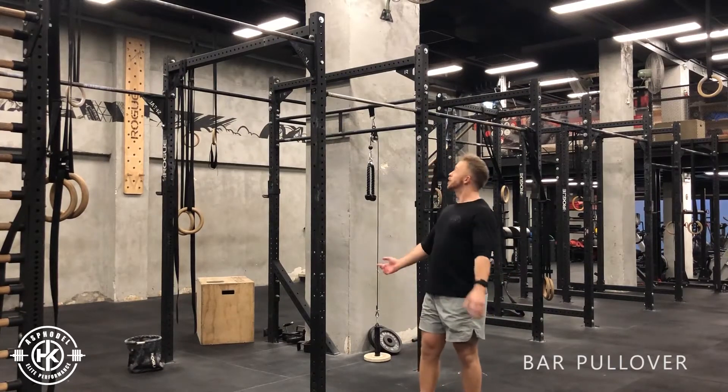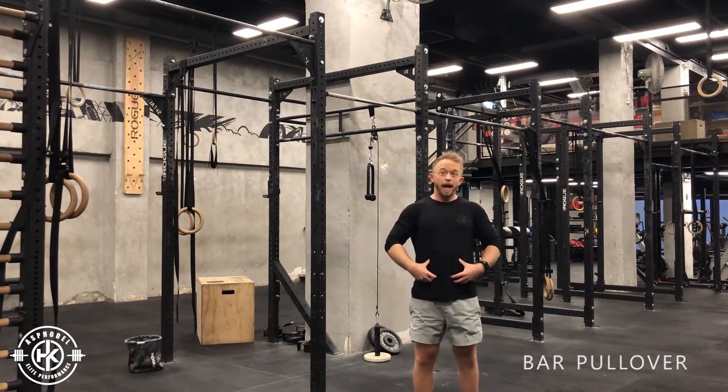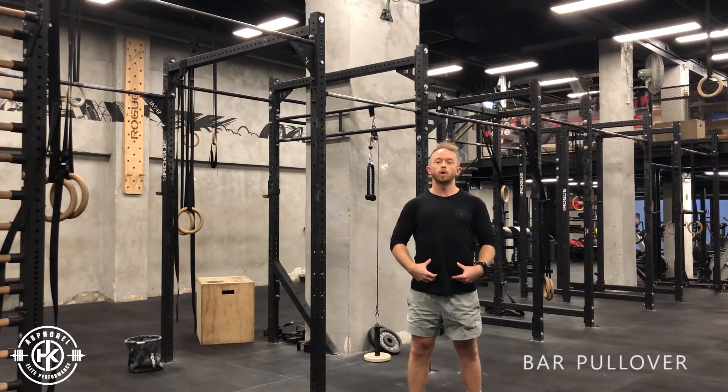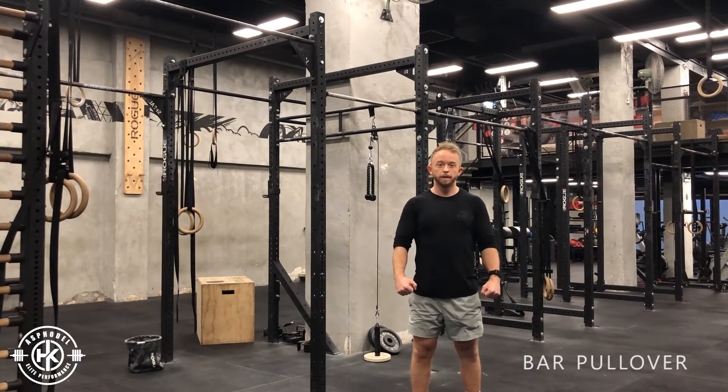Bar pullover. You're going to jump into the bar, drive your hips all the way into the bar and then lift your head up, getting as tall as possible, into that finishing third muscle up position.